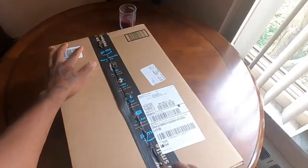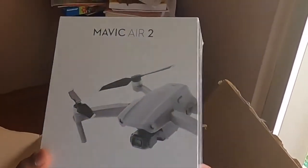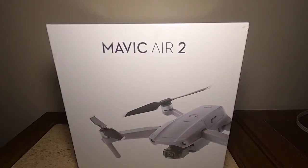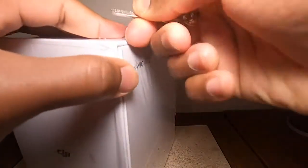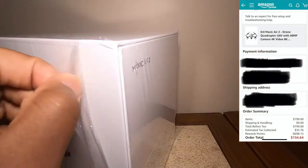I'm doing an unboxing of my Mavic Air 2. I'm excited about this new drone, and if you want to know how I purchased it for $134, you can click on the card or the link in the description.